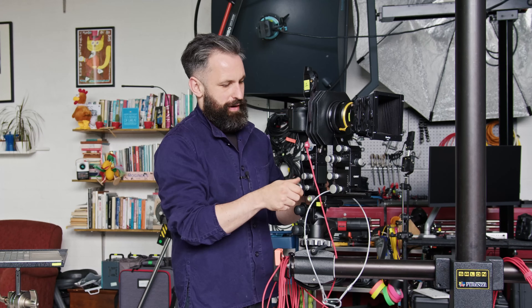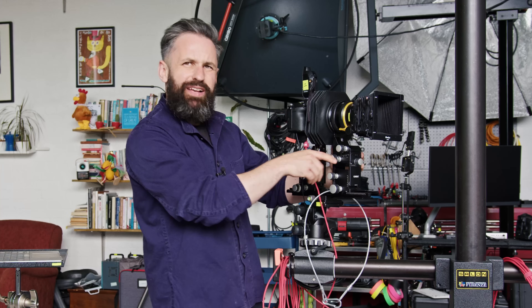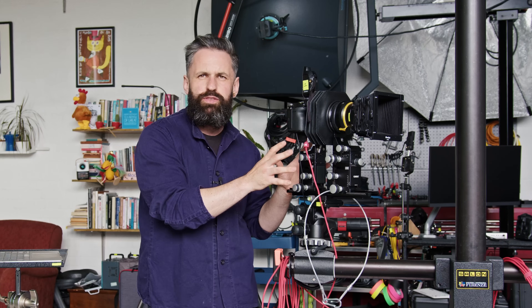This one focuses forwards and backwards via manual focus, not auto. But it also has technical movements: swing, tilt, rise, fall, shift — all of that sort of thing. I do a lot of perspective work and a lot of depth of field work with this. All very interesting but it doesn't matter for this comparison.